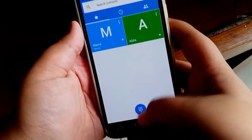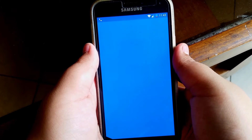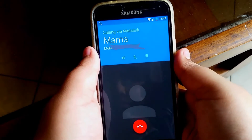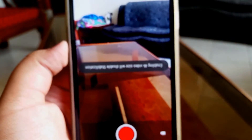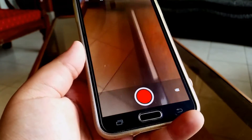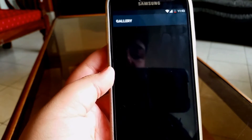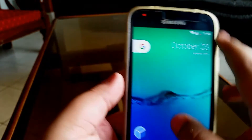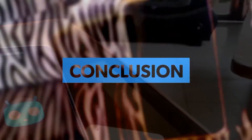Moving on to the worst parts of this ROM — the bugs and issues. The first bug is the calling lag, which I absolutely hate. It's actually longer than it appears in the video — like 20 seconds before the call is actually dialed, and this is present in every Nougat ROM. The camera app orientation is wrong, you can take photos but can't open the gallery directly from the camera, and you also can't record video.